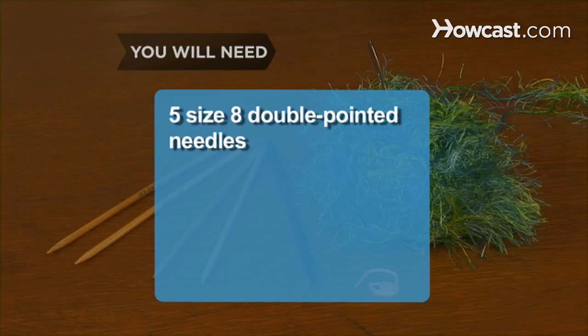You will need 5 size 8 double-pointed needles and thin Angora yarn.